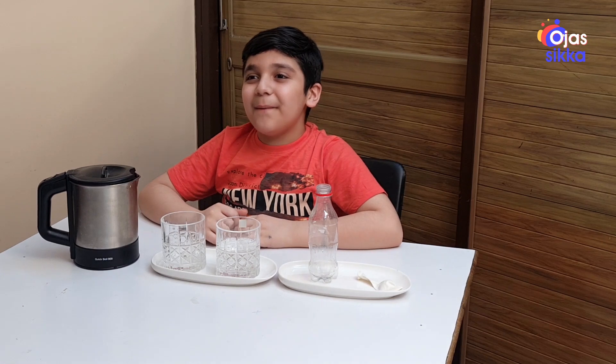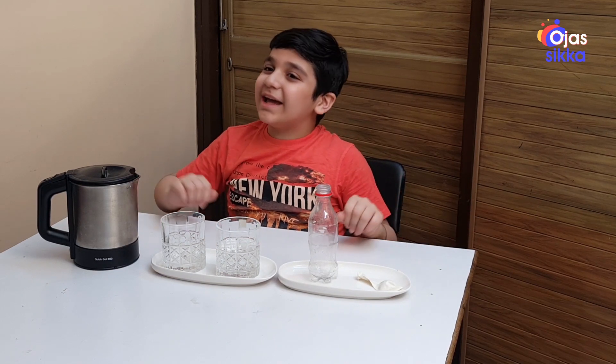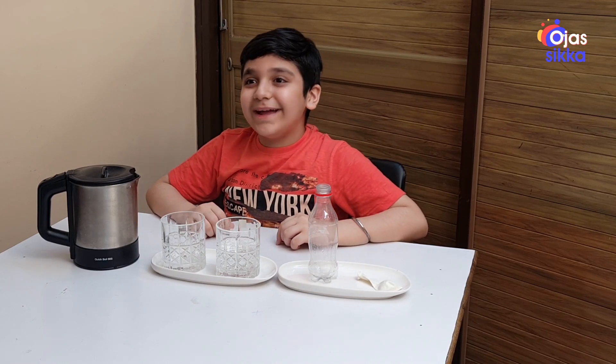Hello friends, I am back with a new video. Today we will do some experiments with water. Water is the elixir of life and we can do many experiments with it, so let's find out why.